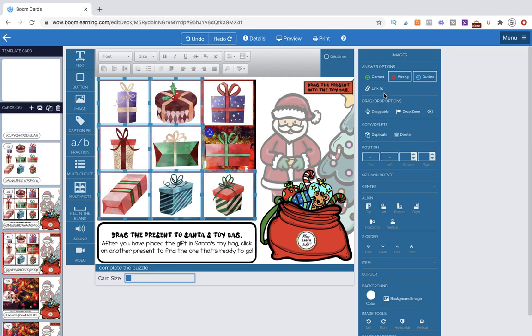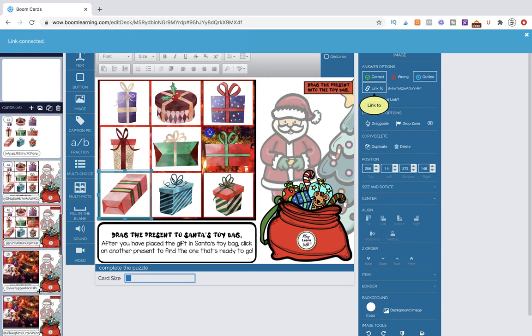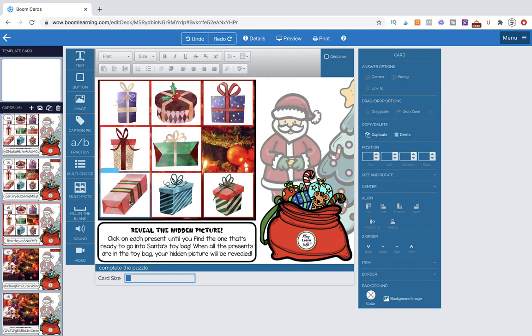This one needs to have the link removed — we go to Link Two, click on it, and put no link. The background needs to be transparent and we want to make it draggable. We also want to make sure the draggable item is the top-most layer, so we bring it to the front. Now we have the draggable item and all of them are incorrect. We'll mark one as correct and make sure this one is draggable.